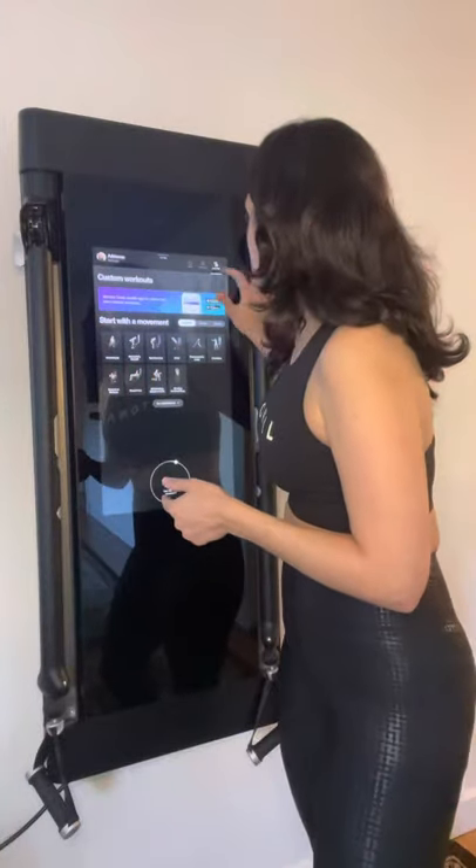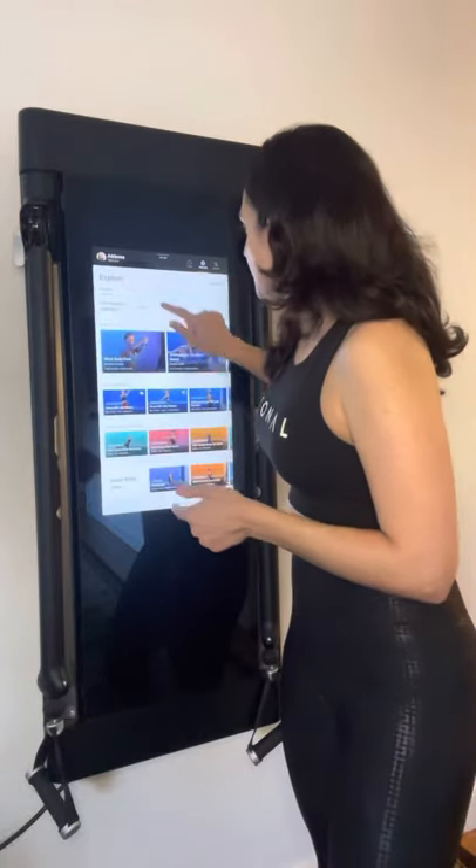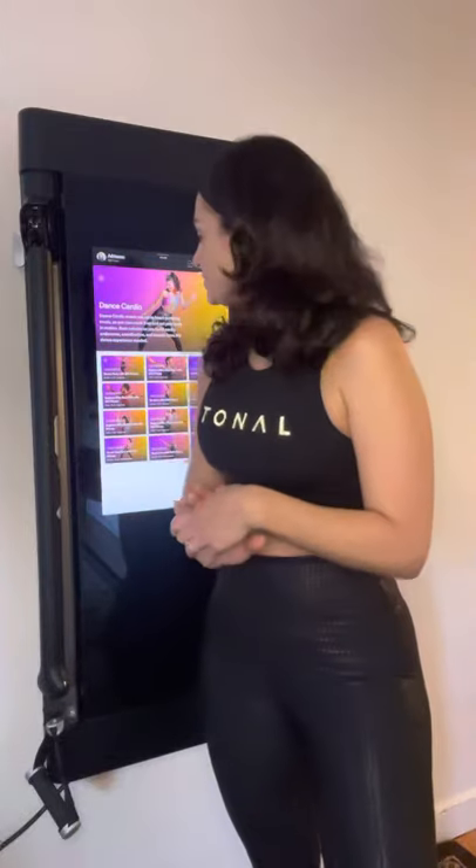I basically alternate between Tonal and Peloton. But Tonal also has some really nice cardio programs — they have a 305 Fitness collaboration with a really fun dance cardio program. I've also done some of their Pilates, a little bit of barre, and there's yoga too. So there's no boredom — you will not feel like it's getting repetitive. They've also recently added live classes this past month, similar to what Peloton did, so now Tonal has live classes in their roster. The instructors are energetic — they don't talk too much, they just get down to business and work you hard.